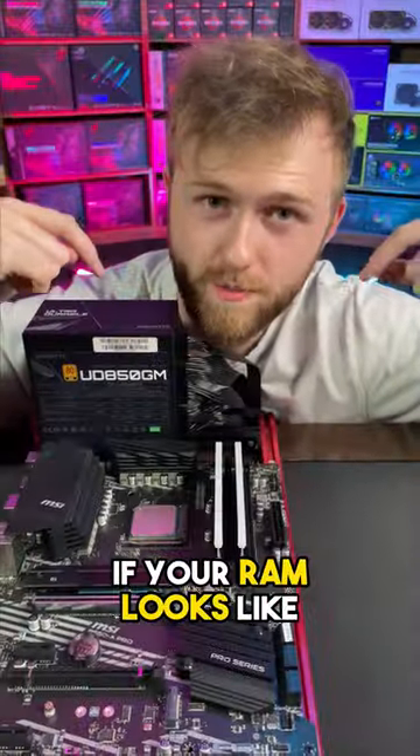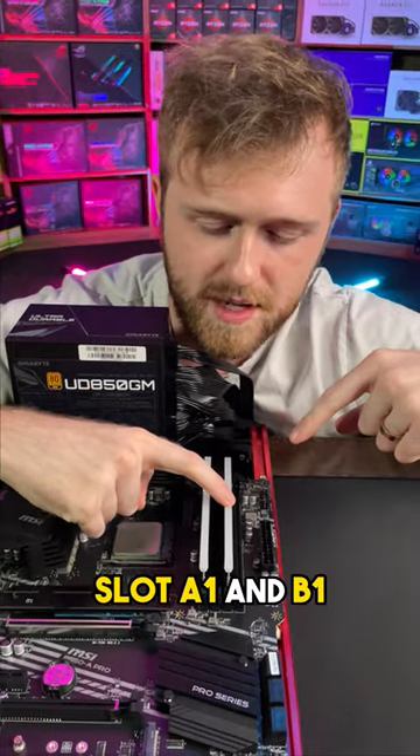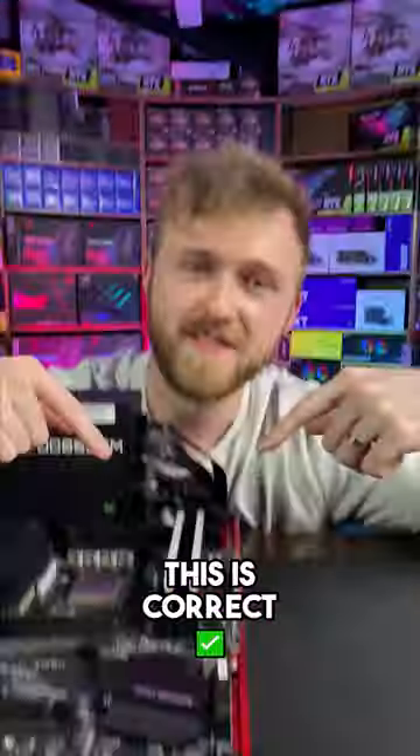Is your RAM installed correctly? If your RAM looks like this, it's wrong for most motherboards. This is slot A1 and B1, but to make it easy I'm going to call it slot 1 and 3. This is correct.